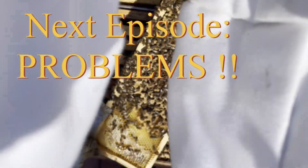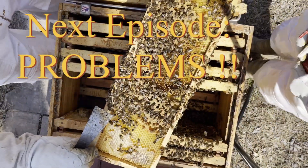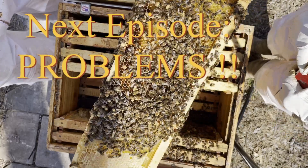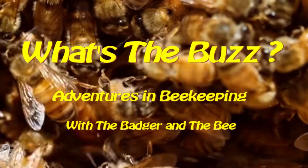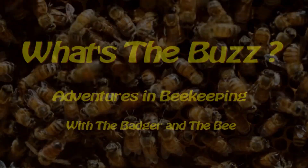A lot of it looks like drone brood. It's okay — it needs to have some drones. But you don't want too many drones, because that would indicate that your queen failed, and that can be a real big problem.